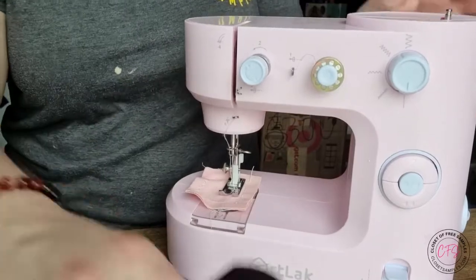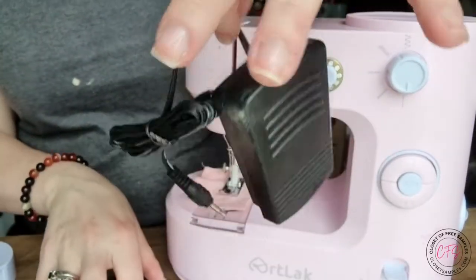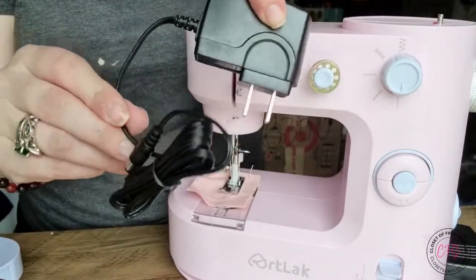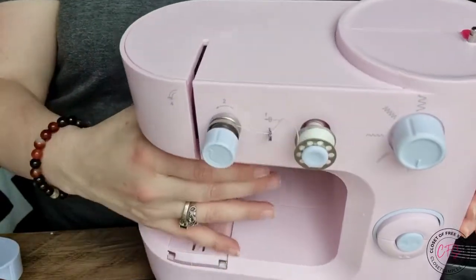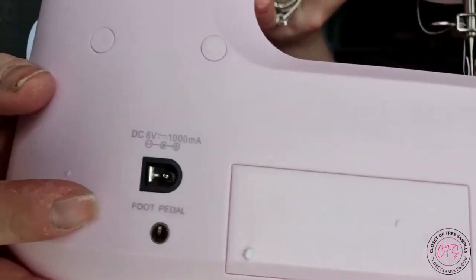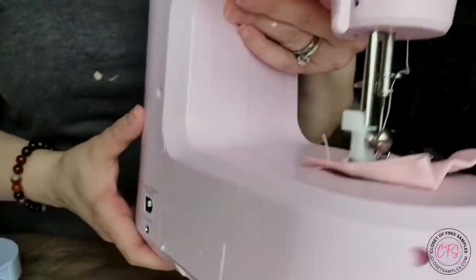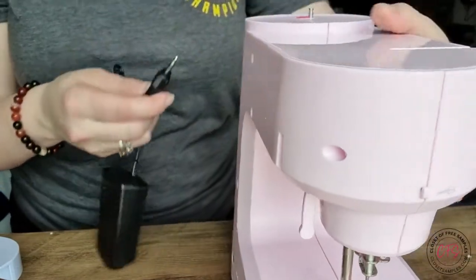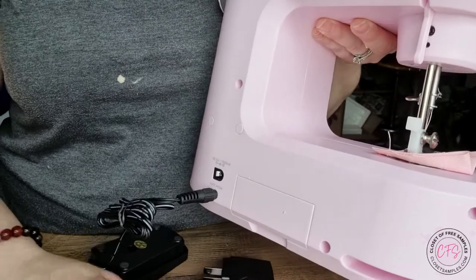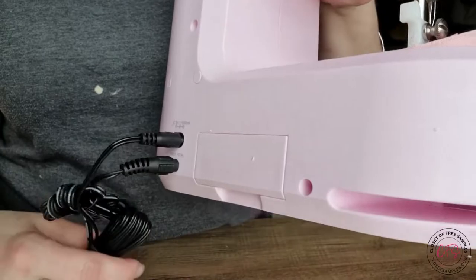According to the instruction book, we have the pedal — that's what makes your sewing machine go. That's the one thing I really know about a sewing machine. And the power cord. According to this, in the back it's small and lightweight. You can see right here, it clearly tells you what's what. So that's actually awesome. I'm going to go ahead and get this plugged in — it goes in easily, no issues.